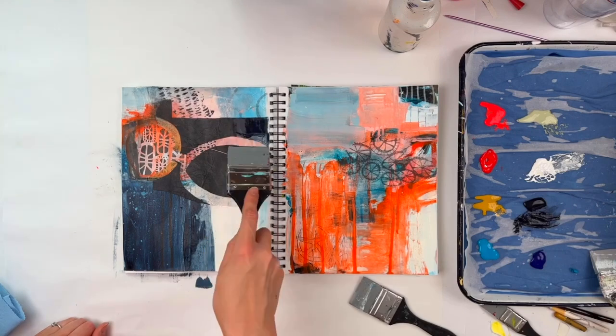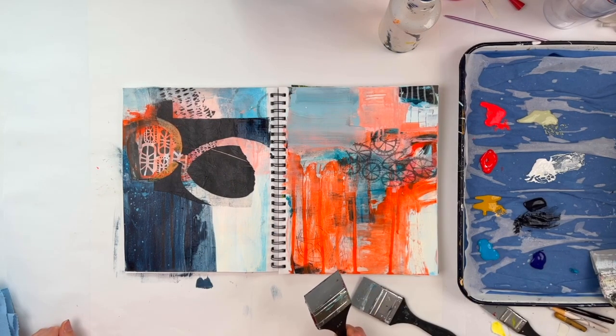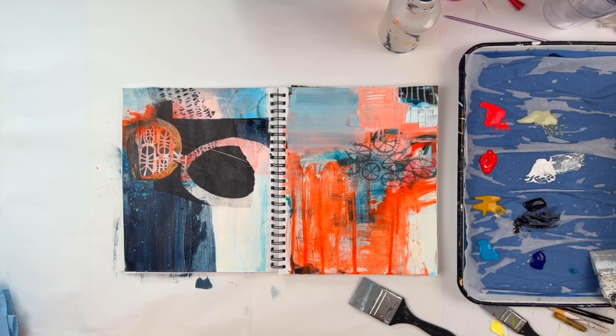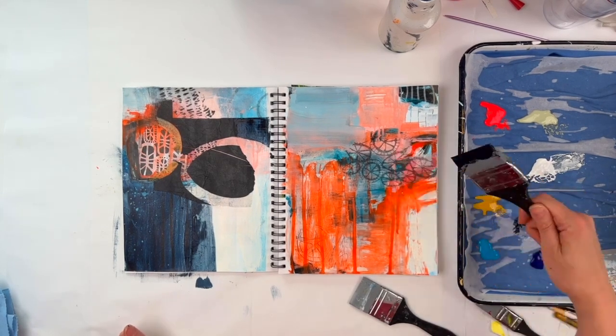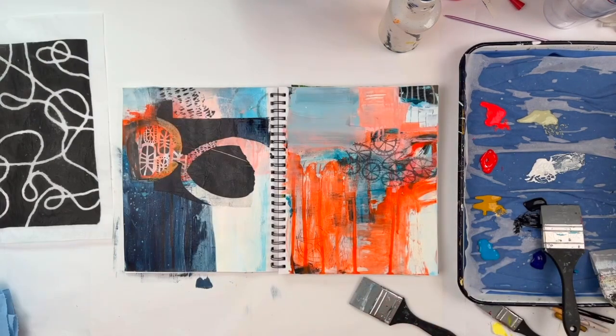When I first started out, I thought your artistic style was more like — you always used the same color palette, which is part of it. Or you always painted birds, which could be a thing. I didn't realize it was all in the minutiae too.